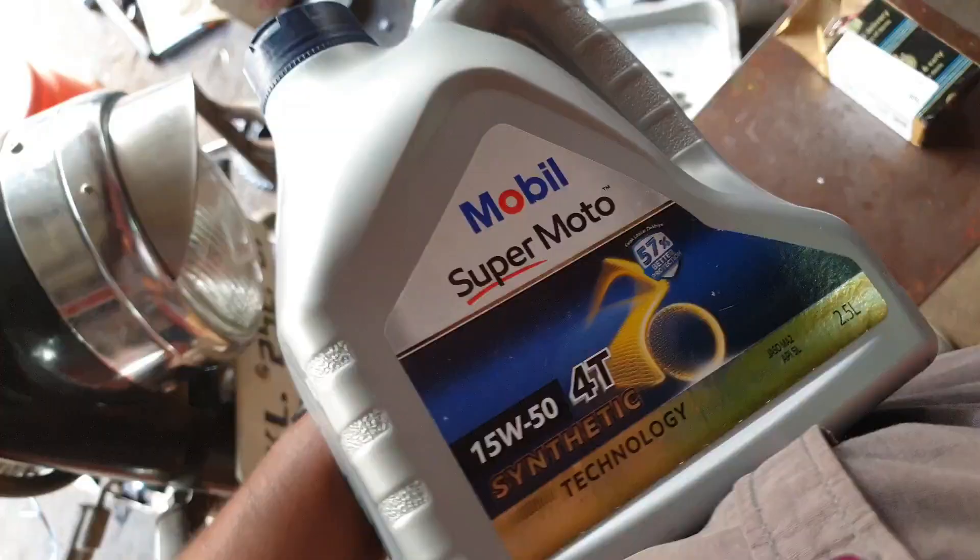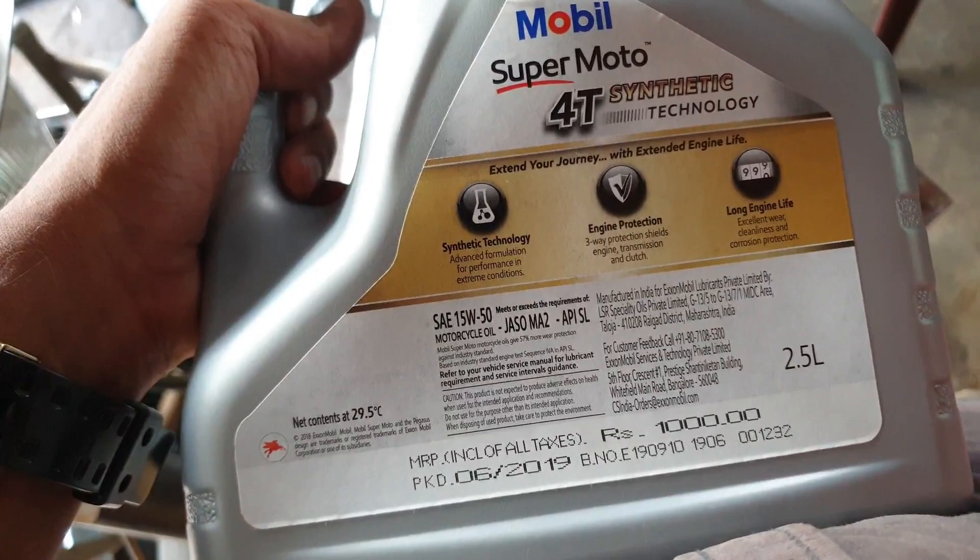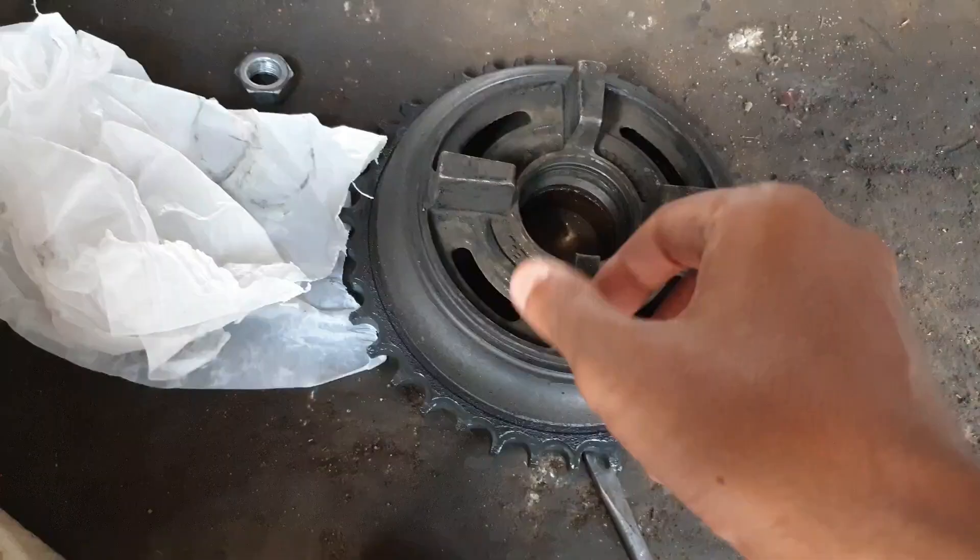The oil is Supermoto 15w50. I bought it online. I bought it for 1000 rupees, then I bought it for 770 rupees. It's a synthetic oil, bought it for around 25 km use.